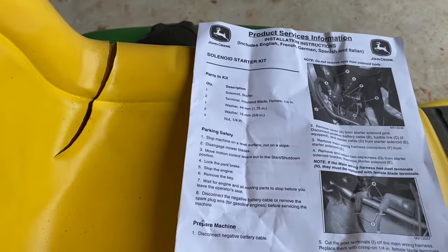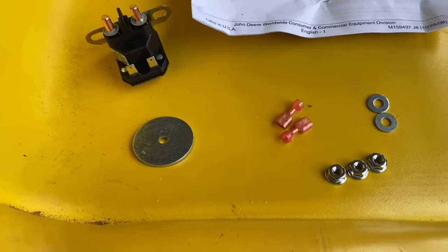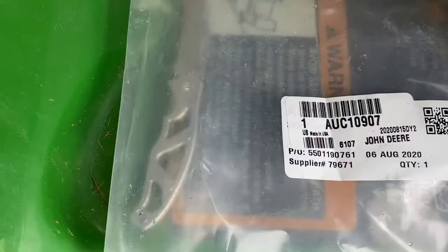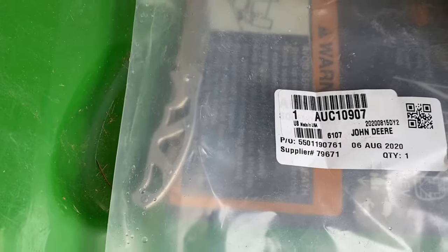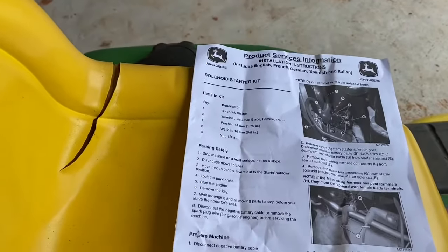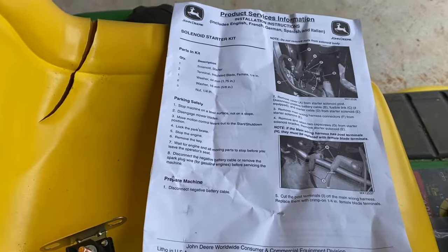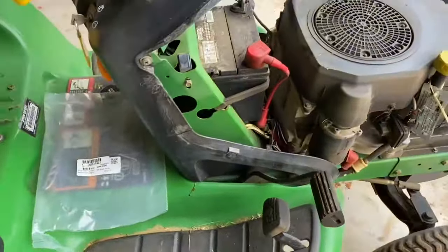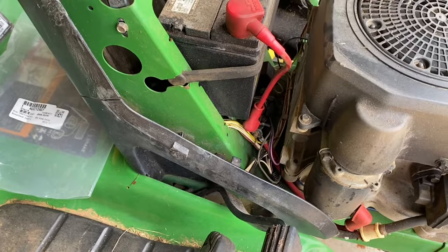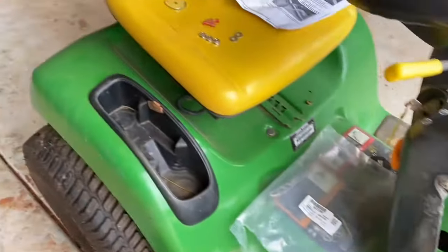The solenoid I actually bought is a genuine John Deere part. It comes with various wire connectors, nuts, and washers. The John Deere part number is AUC-10907, and this starter solenoid kit is used on most of these John Deere lawn tractors — when I was ordering it I saw it was compatible with about 50 different models.